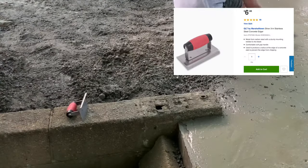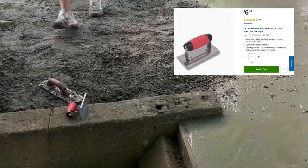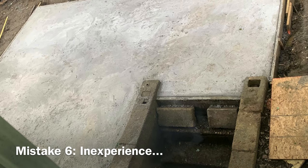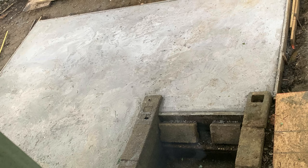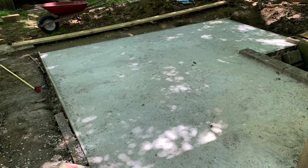Finally, I used a concrete edger around the edge to give a nice smooth corner. Here's a look at the finished product — obviously it's a disaster. It looks terrible; the finish was awful.